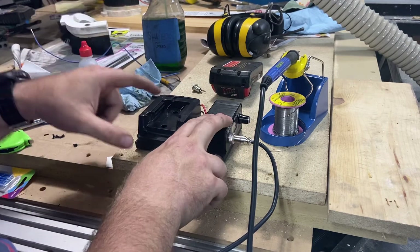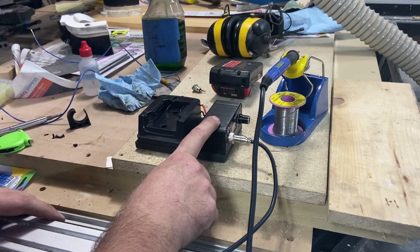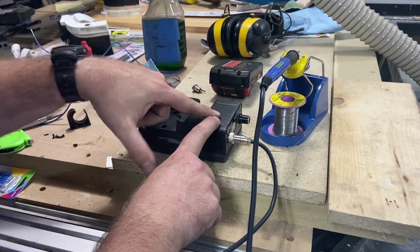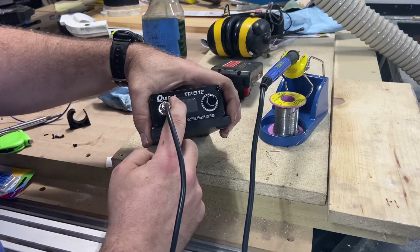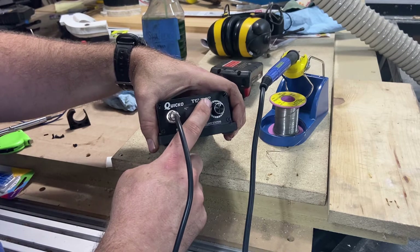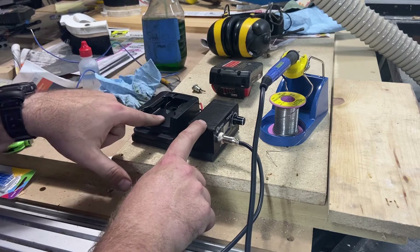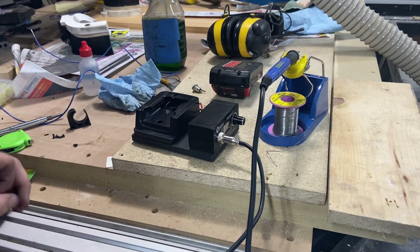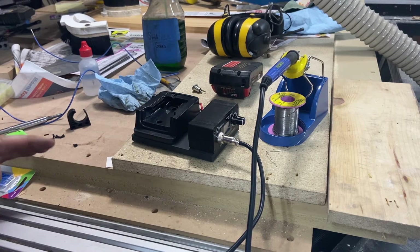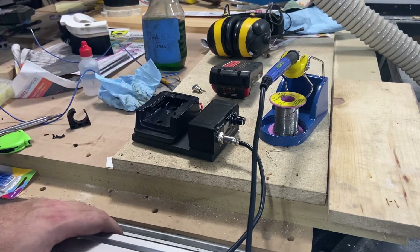The only thing you really need — it's real quick and easy — just two items, not including whatever base or how you decide to mount it. The two main ingredients are going to be your soldering station, which in this case is a Kwikko T12-942, a T12 style soldering station. You'll need that, and you'll need some kind of a battery adapter, preferably 18 to 20 volts. I think it can probably run on 12 volts, but I haven't tested that. I really wouldn't recommend going much lower than that. So 18 volts is recommended.